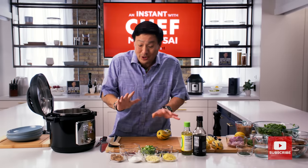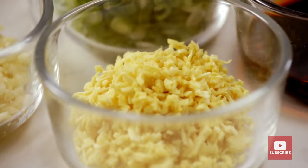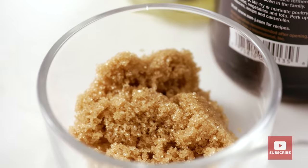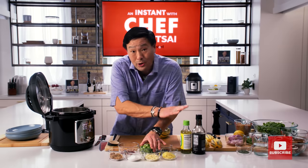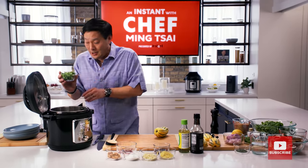We're going to start making the sauce first. So a little bit of grapeseed oil, just a touch, and we have garlic, ginger, scallions. We're going to add a little brown sugar, Thai bird chilies, and then some soy sauce and rice vinegar, and then make the sauce.